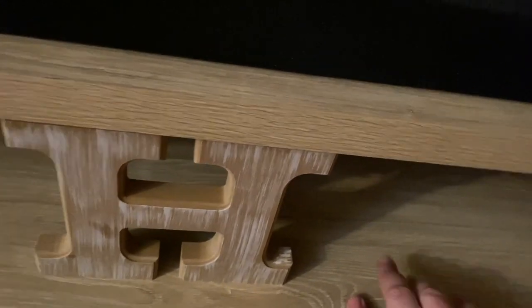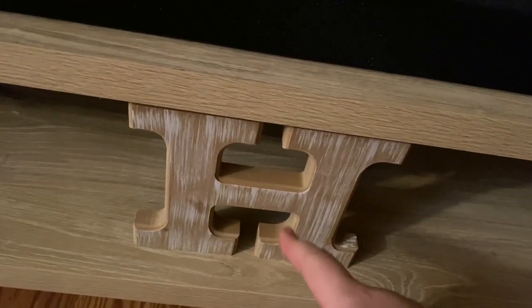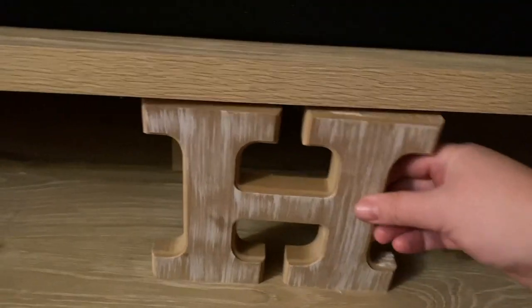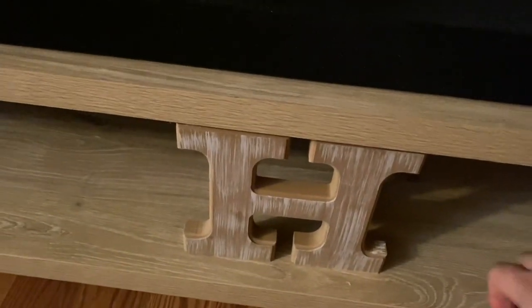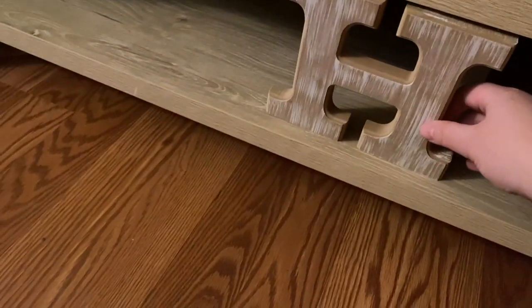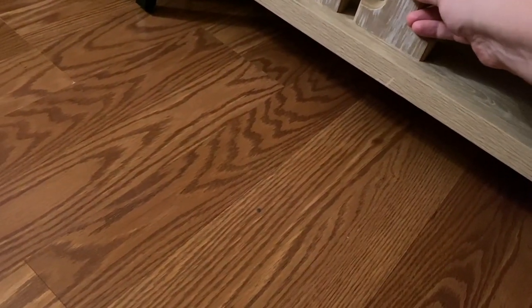I measured and it was six inches tall right before I purchased this, and it fits right below — it's like 5.9 or 5.8 inches tall — so it's perfect for us.